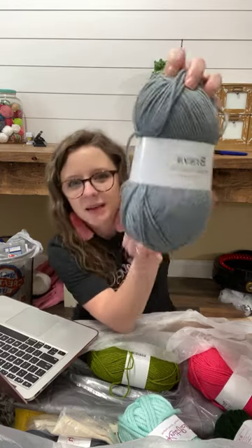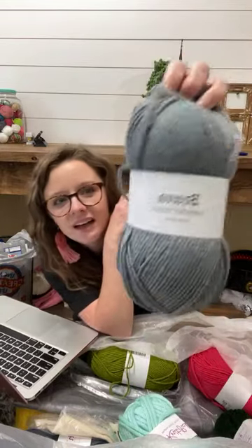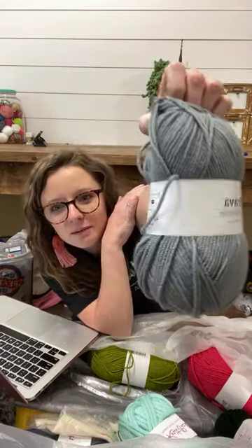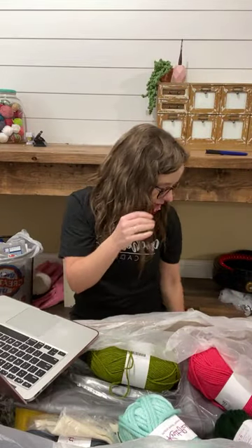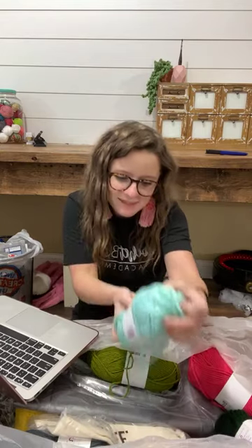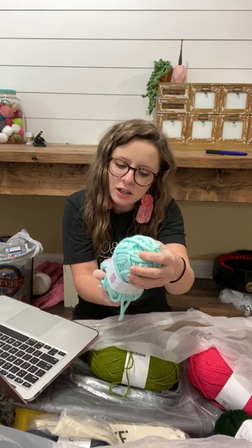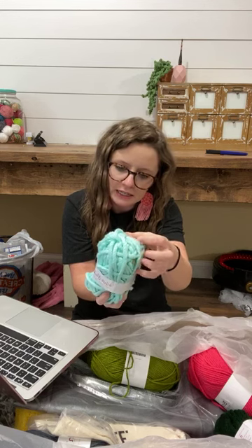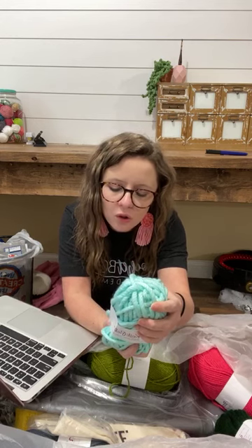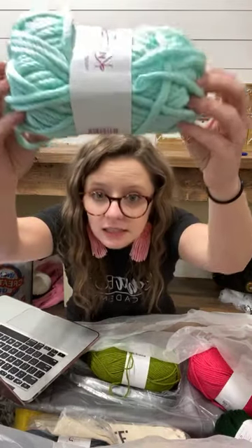Here is another Brava — same as the heathered gray — this color is called Silver. I'm gonna make some pillows out of this, I'm excited. Okay, this one is called Mighty Stitch Super Bulky — so we have a super bulky weight. It is 20% superwash wool, 80% acrylic, it is a number six. The other two yarns were a number four, this is a number six.